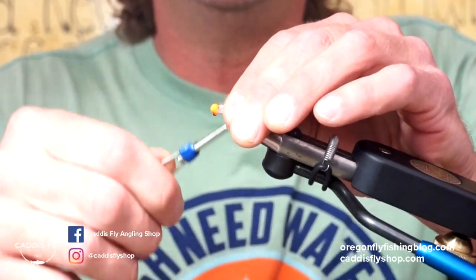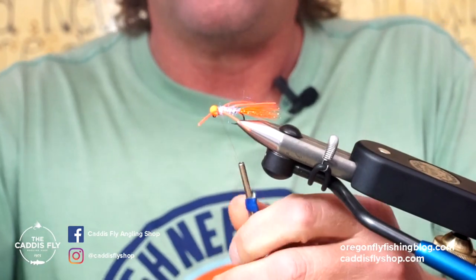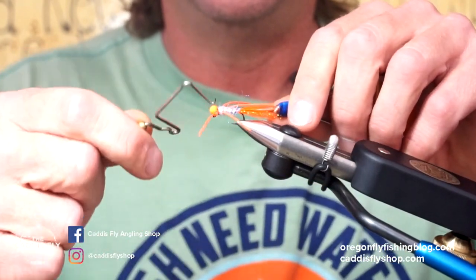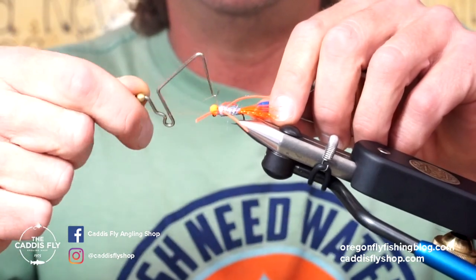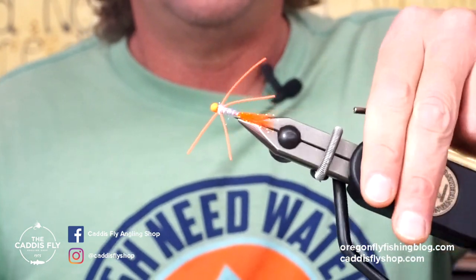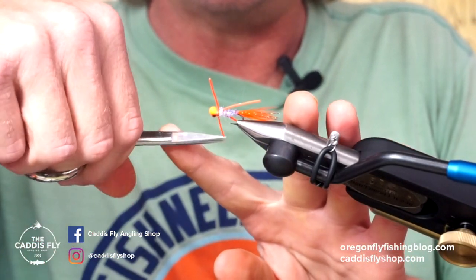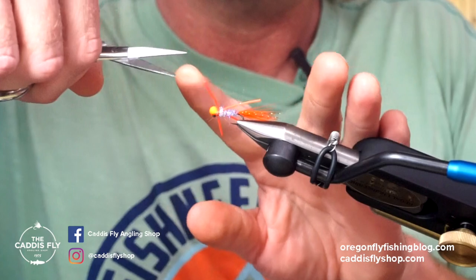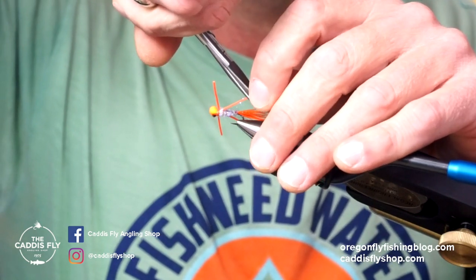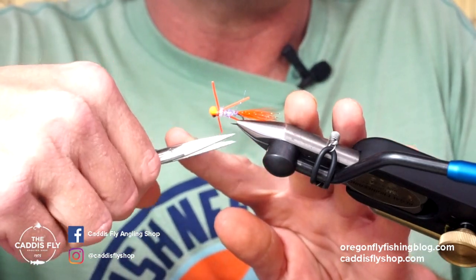And there's your fly. I'm just going to go ahead and really lock off this bead, and go ahead with a four to five turn whip finish. You can put a little glue in there if you want to. Then I cut that out, and we just have to trim the legs — give them about an inch.